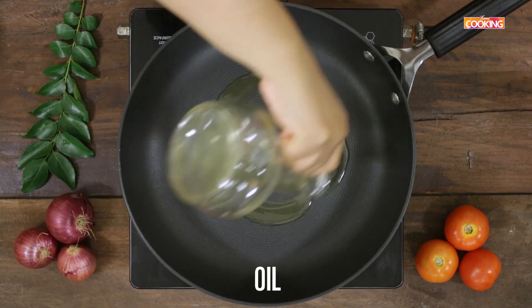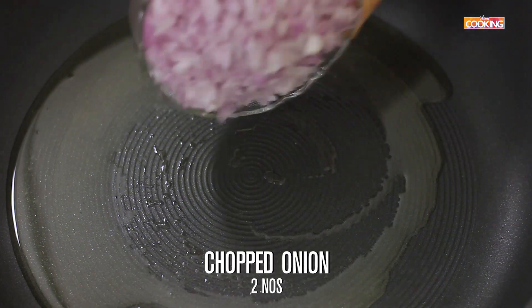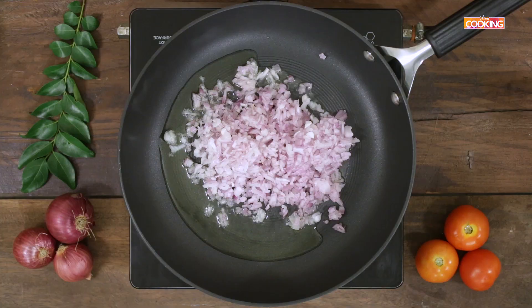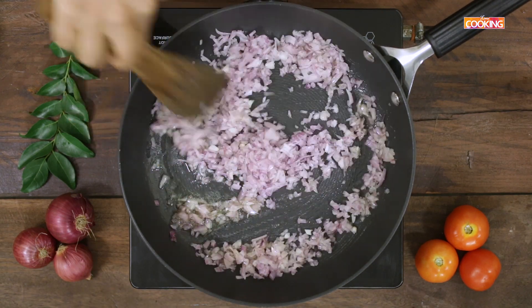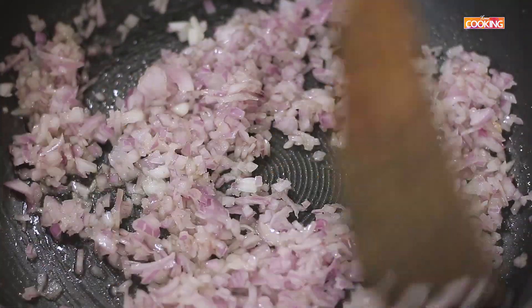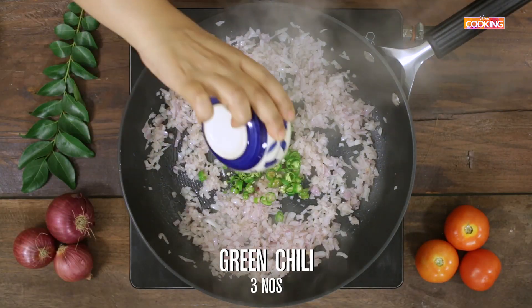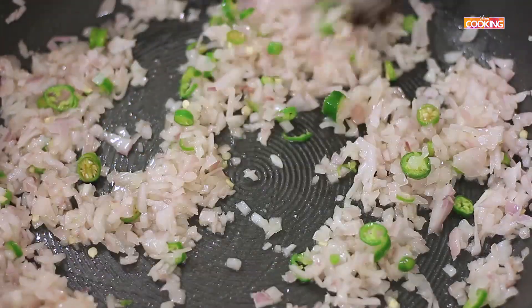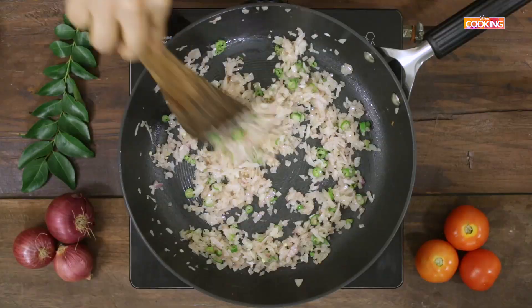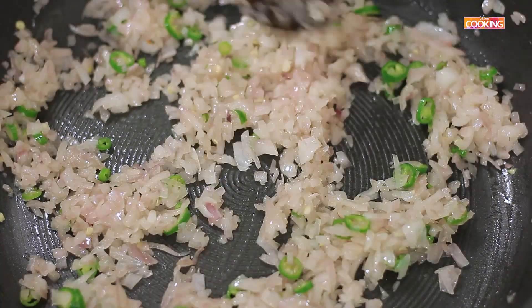Take a wide pan, add 1 tablespoon of oil. Add 2 medium sized onions, finely chopped. After a minute, add 3 green chillies, finely chopped. Sauté till the onions are a light golden brown color.